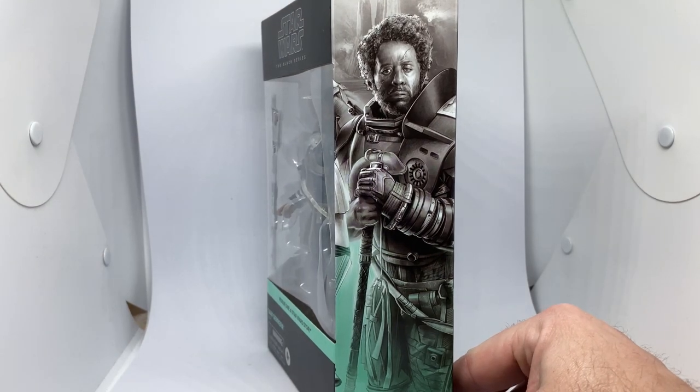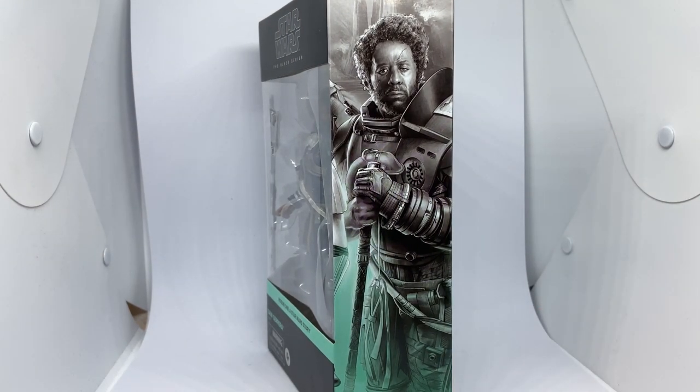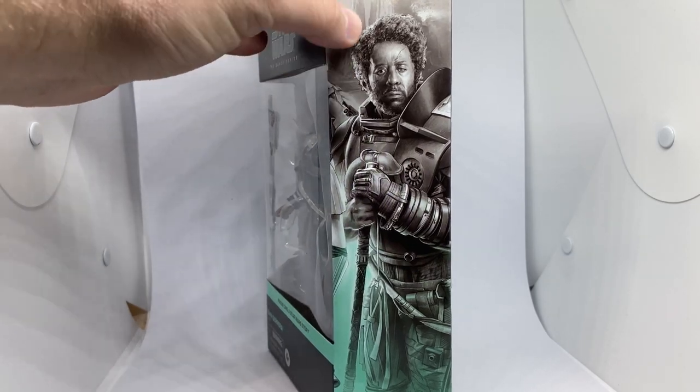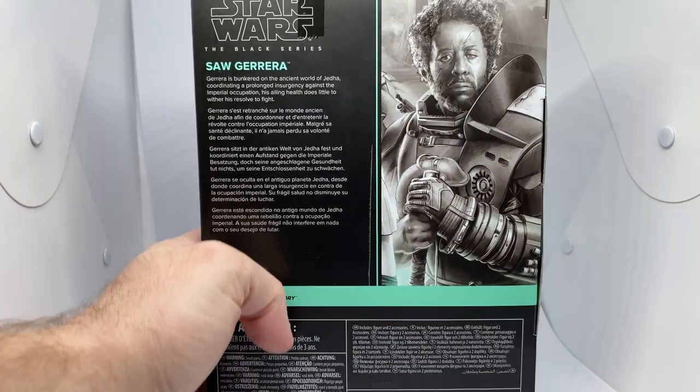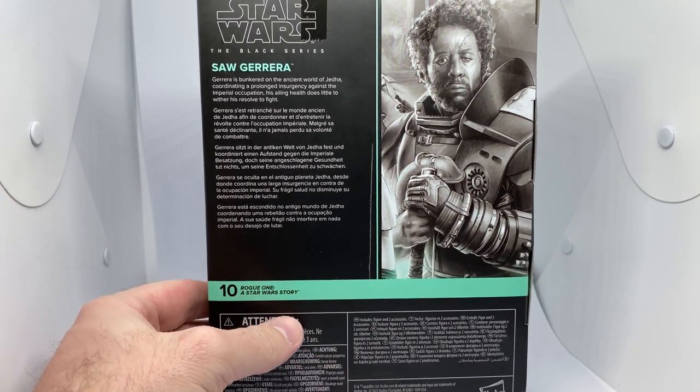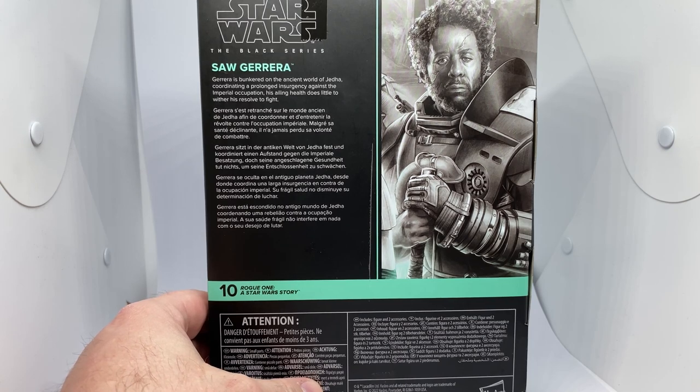We did get Saw Gerrera in the three and three-quarter inch Rogue One line, and that was really it. Really nice artwork there on the side. Looks good. And on the back, here's number 10. It says Gerrera is bunkered on the ancient world of Jedha, coordinating a prolonged insurgency against the Imperial occupation. His ailing health does little to wither his resolve to fight.